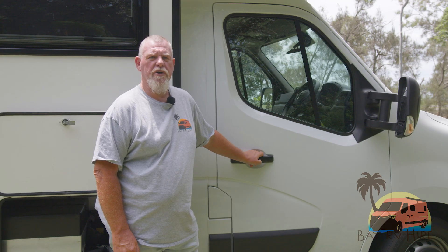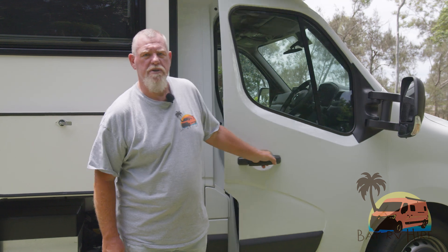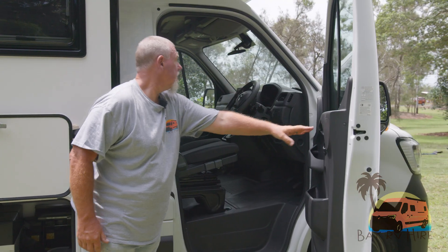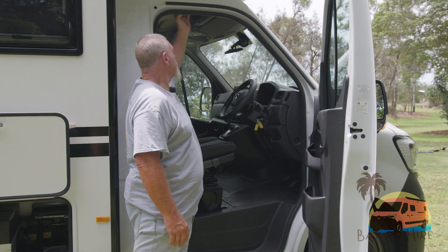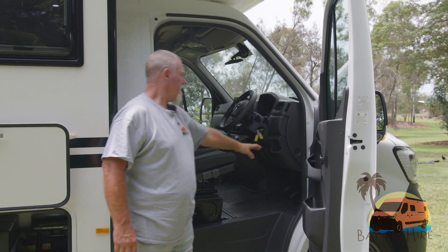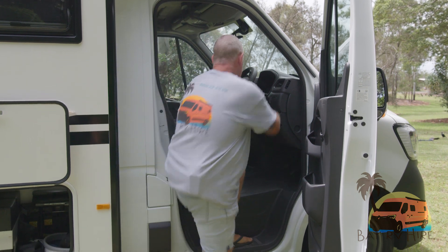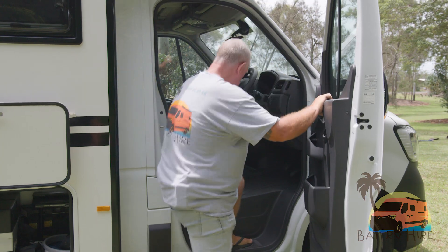Your driver's side entry door opens like a normal van. To get in the vehicle, you'll see there's no grab rails above apart from the high one. There is a grab rail here. I find it easier to get in by holding the steering wheel and putting myself in.